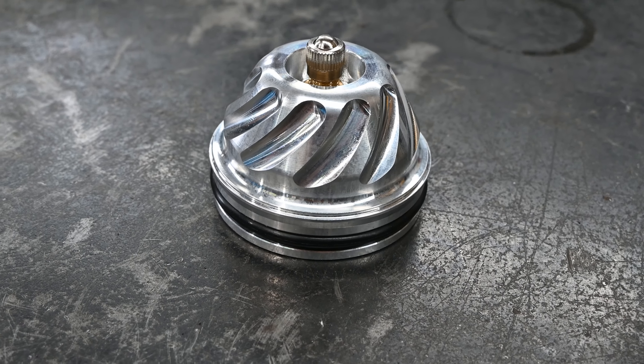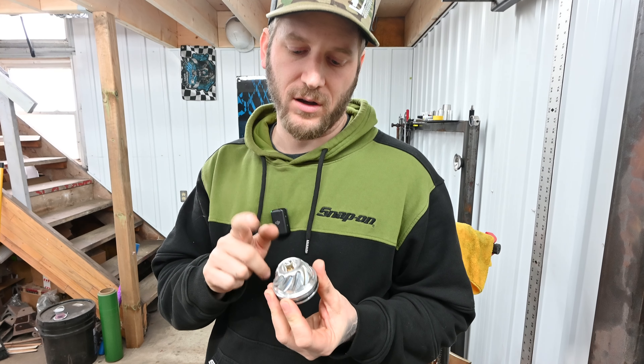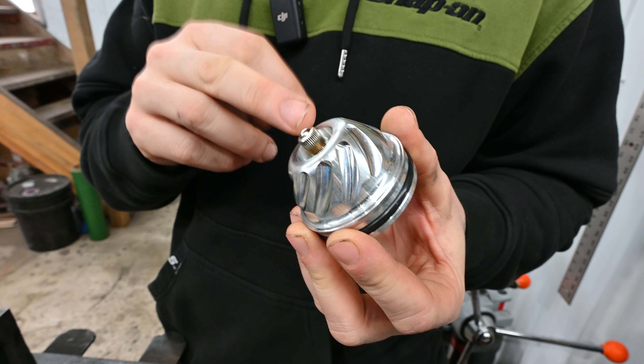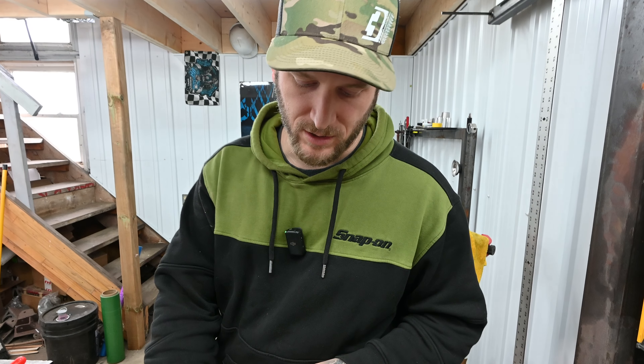The first one is the billet cap. This is the easiest way to install it. You can get these on our website d3offroad.com — we get these made by FCR. Just slap it in the reservoir, charge with nitrogen. The nicest feature is that the valve is recessed down inside the cap, so you have very little chance of snapping that valve off. If you want quick and easy, go online and get yourself one of those.